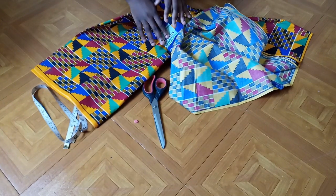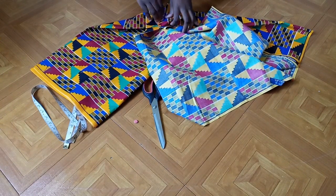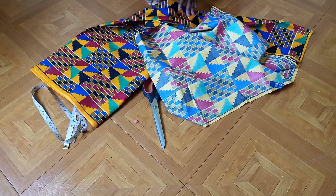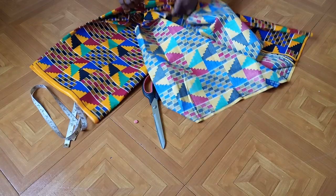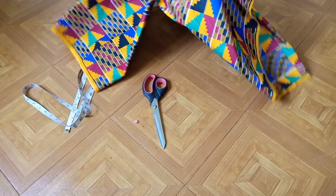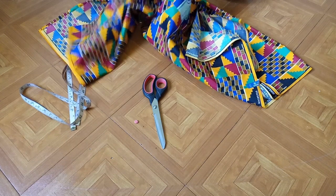I'm going to open up my fabric and cut out the bottom of the dress, because this is going to be a wrap dress with a flare at the bottom. To get the measurements for the bottom, I need to subtract the shoulder-to-waist from the total length. Whatever I get after subtracting is what I'll use as the bottom flare.